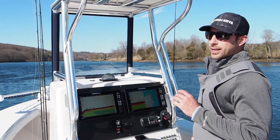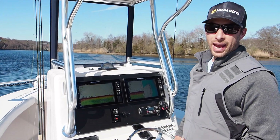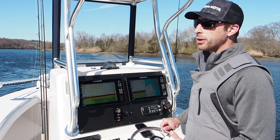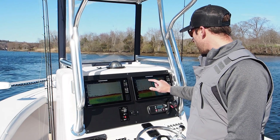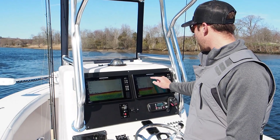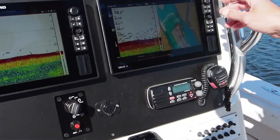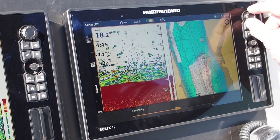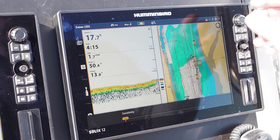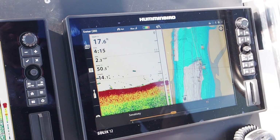We want to go through some of the settings. The first setting we need to talk about is sensitivity — depending on the brand of sonar you're using, some call it gain, there are different names for it. But every unit, no matter what brand, is going to have a sensitivity setting. On this unit we adjust the rotary knob to adjust sensitivity. Too much sensitivity and we're going to be cluttered up. Too low and you could have a whale swim by the boat and you'd never see it. So we want to find the right threshold on our sensitivity setting.